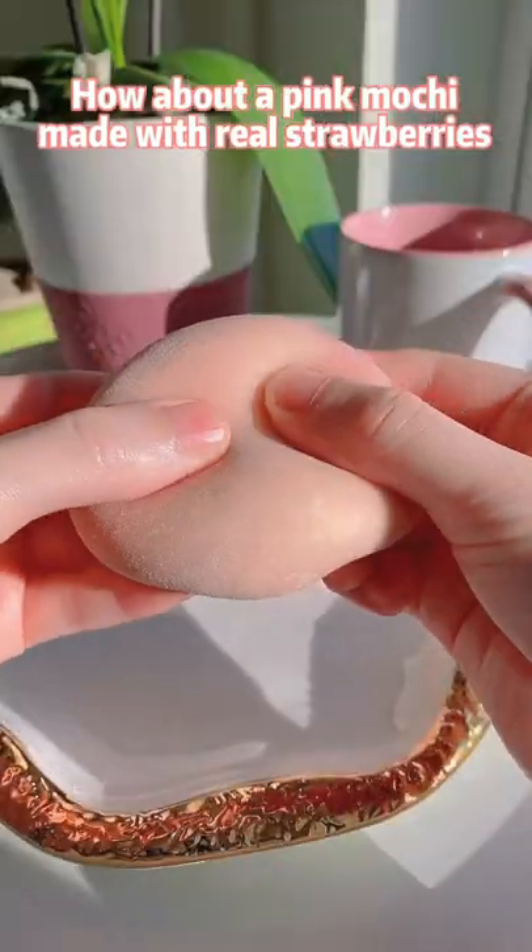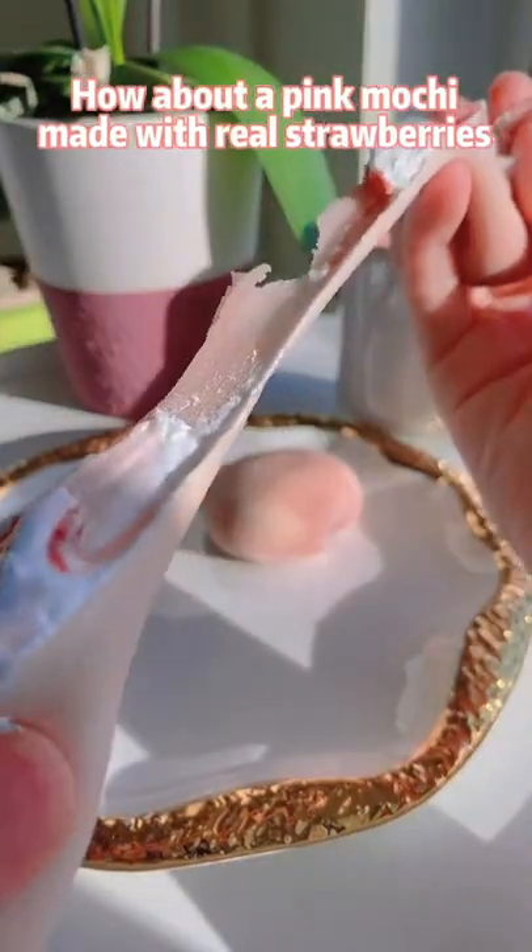Who wants a mochi? How about a pink mochi made with real strawberries?